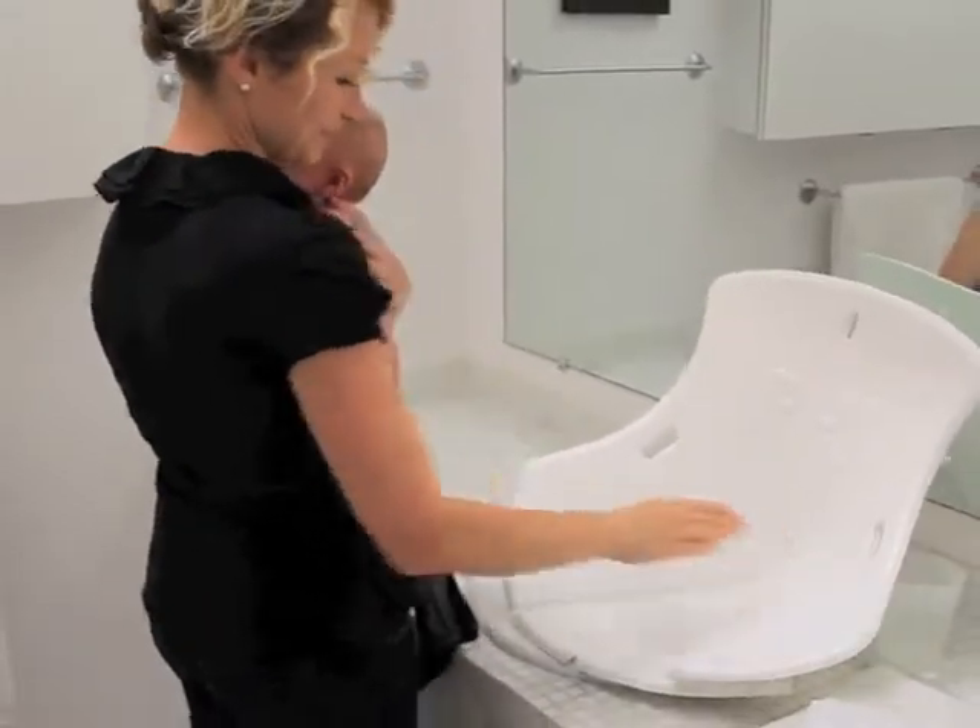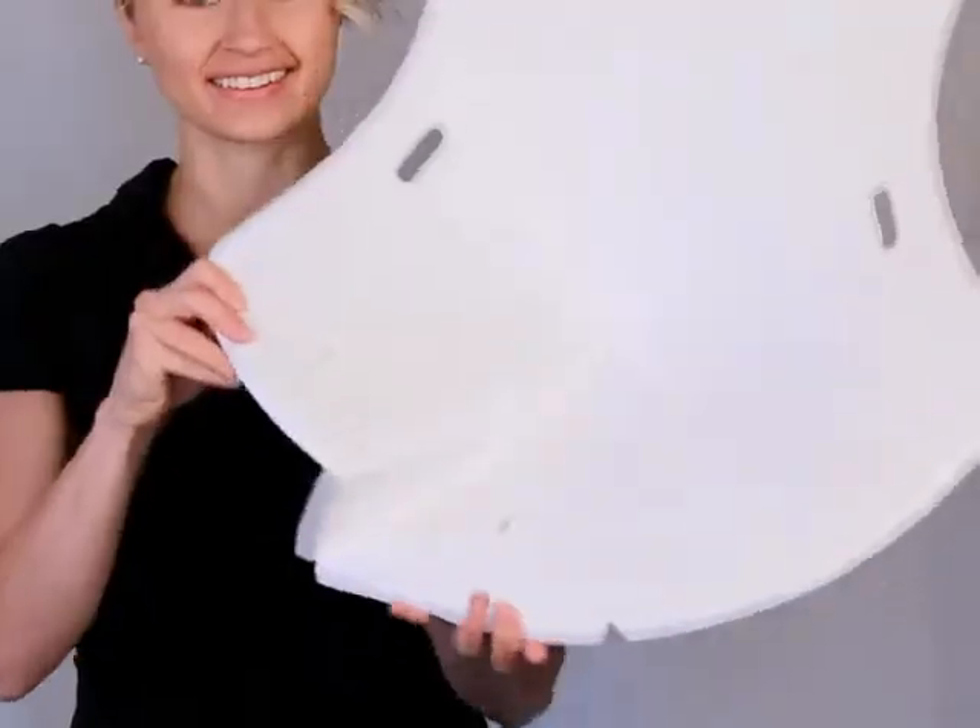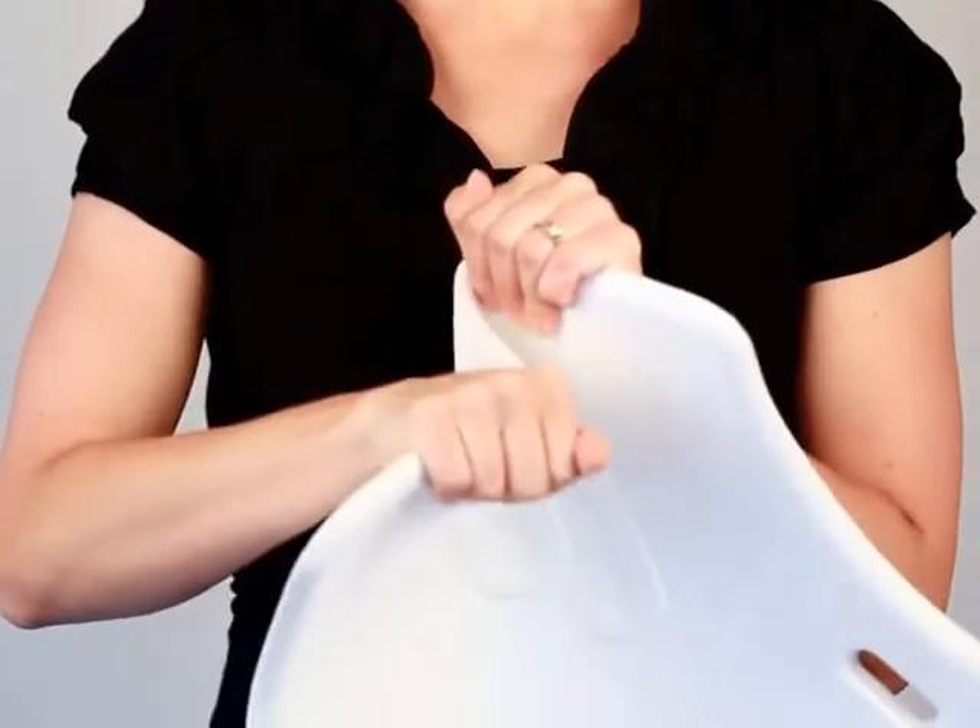It's so easy to use that you can set it up with one hand. That means bath time in no time at all. The soft material comforts your baby and helps them feel relaxed during bath time.